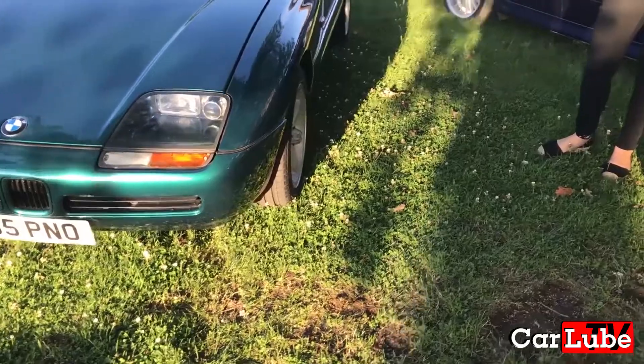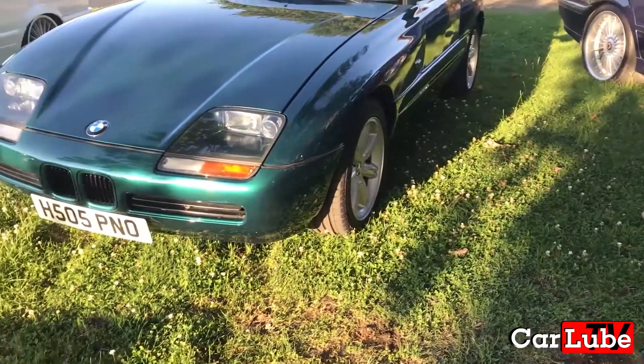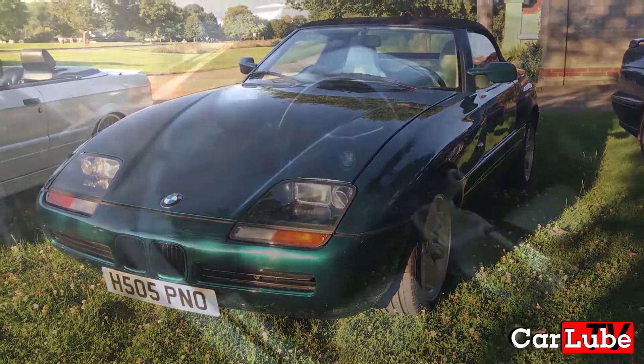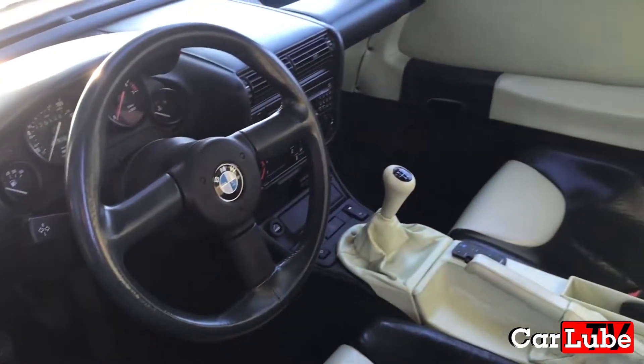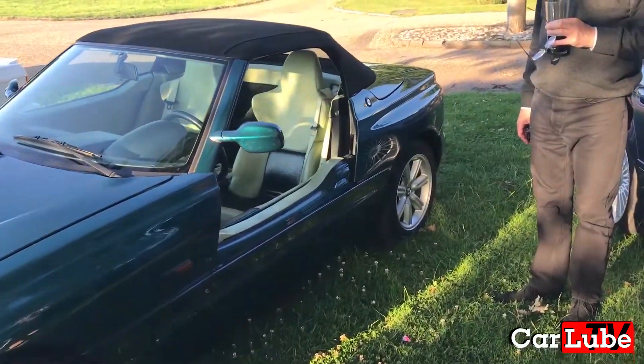It also featured HID headlights, which was the first time for BMW that they had fitted them to a production car. Of course we can't forget the iconic vertically sliding doors which appear like magic and disappear into the sills of the car for access.